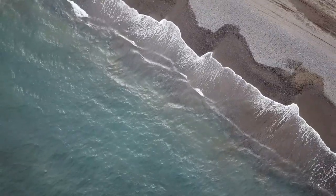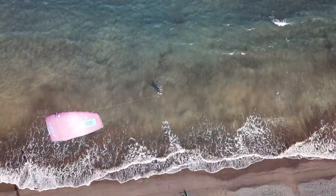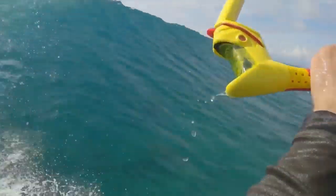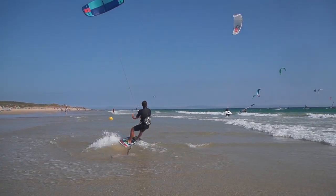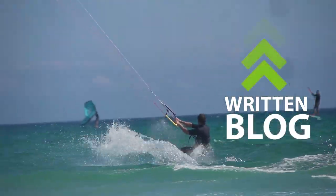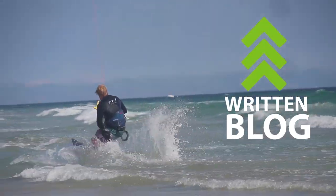First things first, let's talk about what these kites are designed for. The Juice is a three strut light wind specific kite with some foil applications designed into it. The Mono is a single strut kite aimed more towards free riding, with some surf and foil characteristics built into it. The biggest difference is the Juice is more refined — it has three struts, which gives it performance more similar to what you're likely used to with standard all-around kites, five strut kites, and three strut kites.